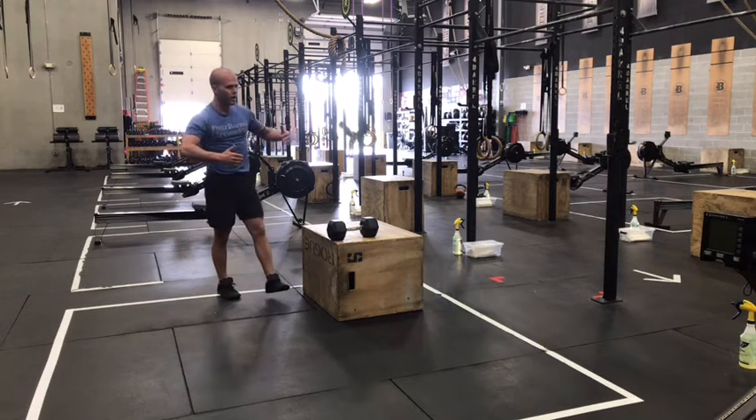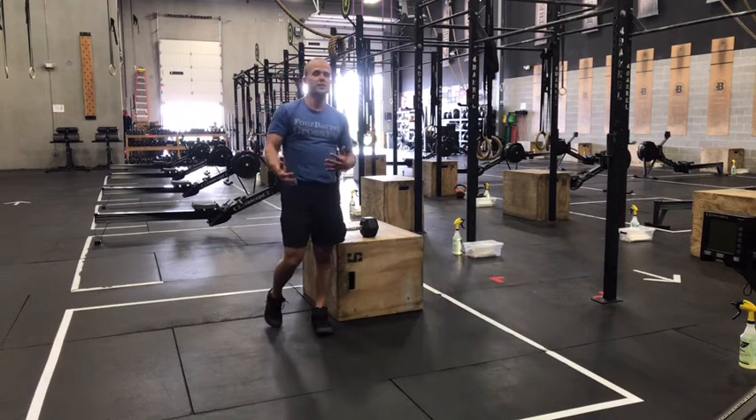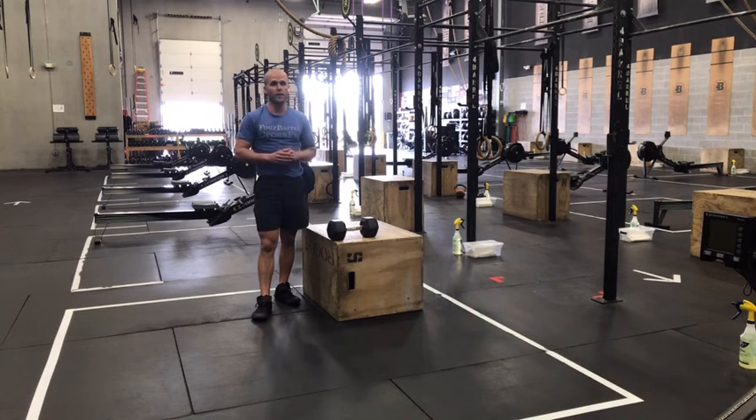Three trips through. Work for as much of the minute as possible. Leave yourself five to ten seconds to transition over to that next station each round. Good luck on today's workout and we'll see you back for Friday's workout.